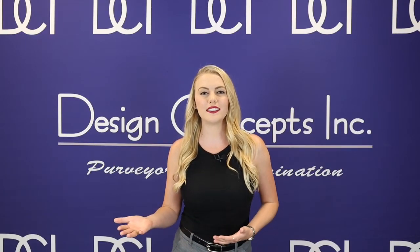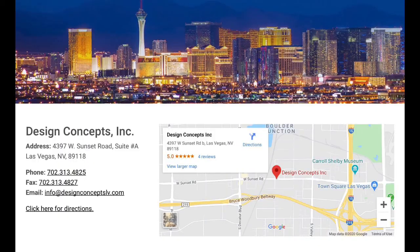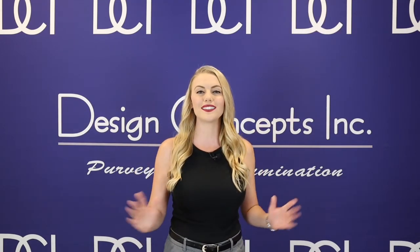Elite Lighting has a full product offering of multi-CCT and multi-lumen products that also include strips, wraps, and vapor tights. Don't forget to reach out to our office for additional information on Elite Lighting products to make your project simpler. And as always, make sure to subscribe to our YouTube channel to be kept up to date on our manufacturer's latest lighting products and technologies.